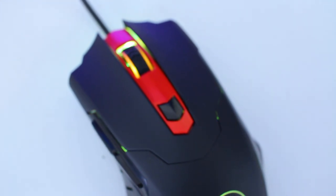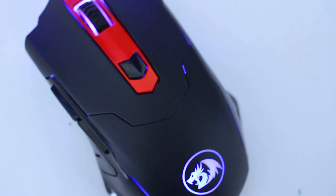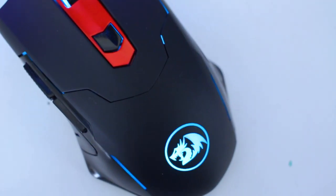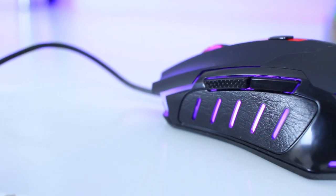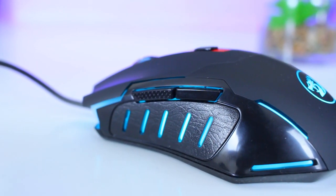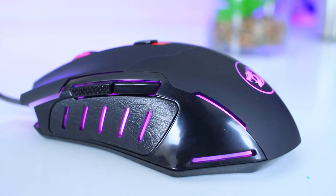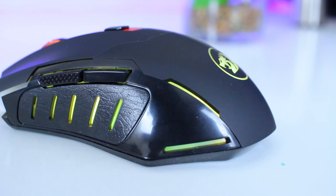The Pegasus seems like a refresh of the Centoracer, one of Red Dragon's previous entry-level mice. The shape is almost exactly the same, but the Pegasus does have a bit better quality plastic which delivers a better feel. Let's go over the full tour of the mouse.